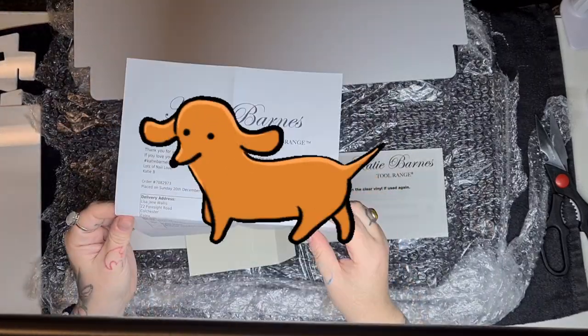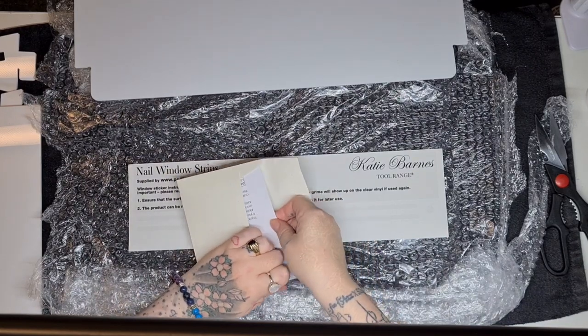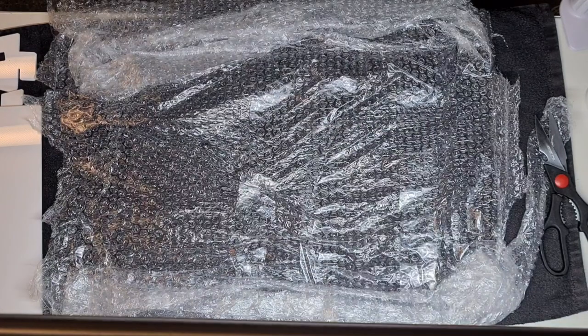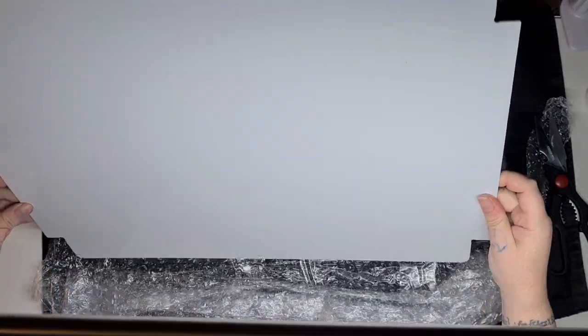In this little envelope was my invoice — I've put a little walk-in-fronk over it so you can't see my address. It was all handwritten with little love hearts, which I think was a really cute touch. I love that.